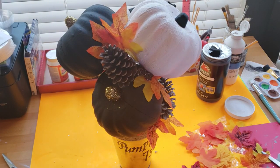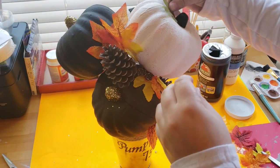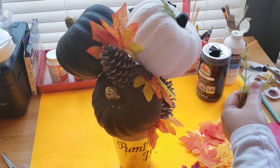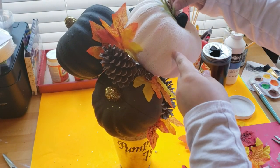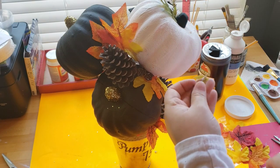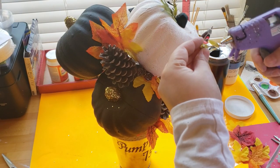I do attach everything using my hot glue gun - it does melt the pumpkin just a little but it does adhere everything nicely. I'm continuing to add more leaves, pine cones, and greenery to all of the pumpkins until I get it to where I like it.